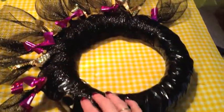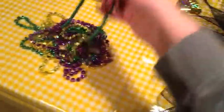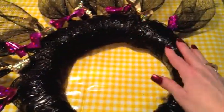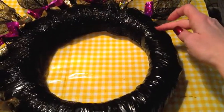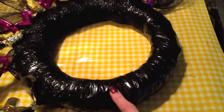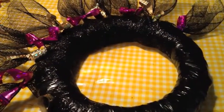These Mardi Gras beads are just in loops, so I'm going to cut them apart and scatter them every which way — no rhyme or reason. I've got three different colors and I'm going to zigzag them around about three-quarters of the wreath, putting just a spot of hot glue in various places so the beads hang kind of in disarray.